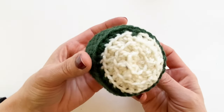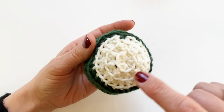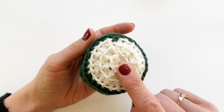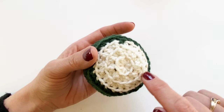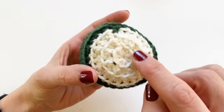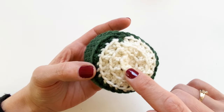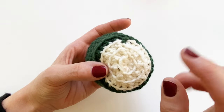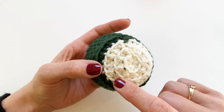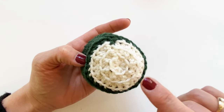I have the base already done because it's pretty standard. You start with a magic circle in the middle and then do some increases to make the circle wider. If you don't know how to do that, I'll put a link in the corner for a video. For rows two through five you work in the back loop only — that leaves the front loop unworked, and we're going to use those front loops for the next part. I'll also put a link in the corner for how to work in back loops only.